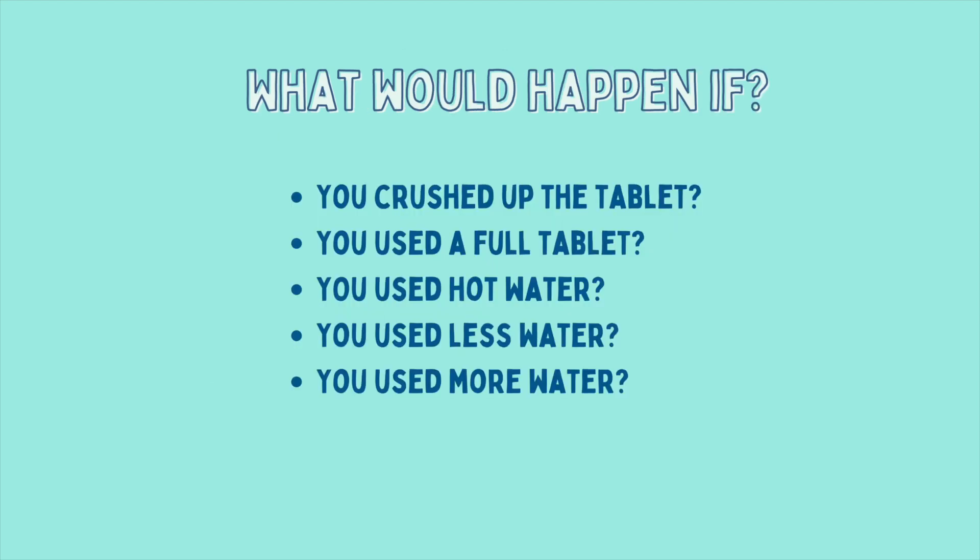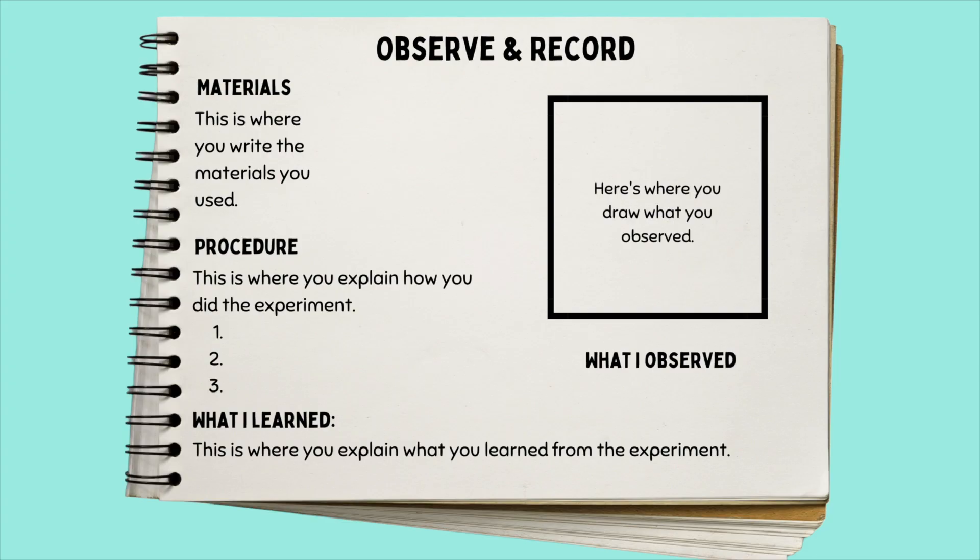What do you think would happen if you crushed up the Alka-Seltzer tablet? What if you used a full tablet instead of a quarter? What do you think would happen if you used hot water, or less water, or more water? Make sure you record your findings in your visual journal. Pause here to see the template for how to record. Thanks for watching — have fun and stay safe!